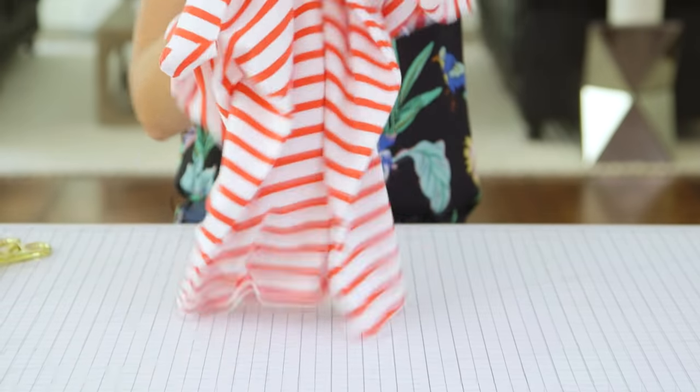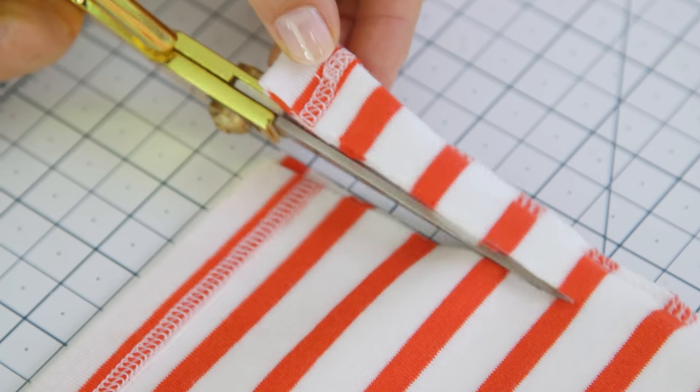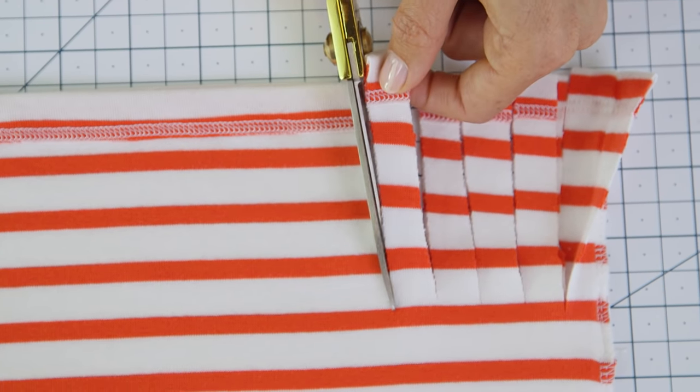Now we're gonna turn our shirt inside out. Make sure the bottom edges are even and smooth, and begin cutting strips about three to four inches in length. I'm making my slits about a half an inch wide. Using a striped shirt makes this part really easy because we can just cut to the same line.